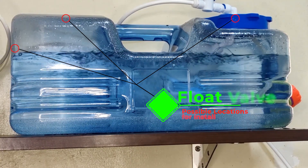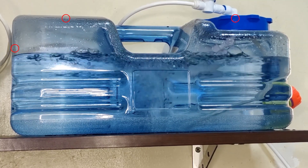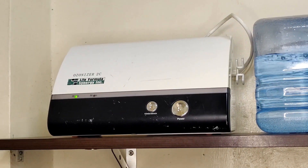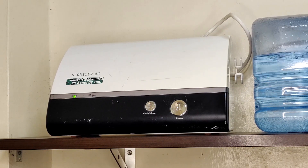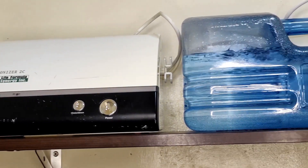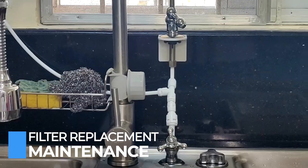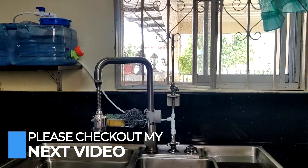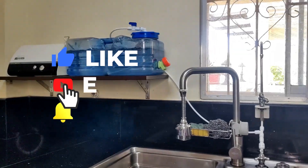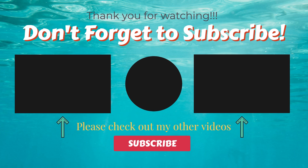The float valve can also be installed on the rear side of your tank or in any location you decide, but I chose to install it on the lid cover because it's softer and safer to drill a hole without the risk of cracking. My RO system has been running for the last six months, so it's time to do filter replacement maintenance — I will be making that in my next video, so please don't forget to check it out. I hope you learned something from this video. Please don't forget to subscribe, thank you for watching, and see you in the next one!